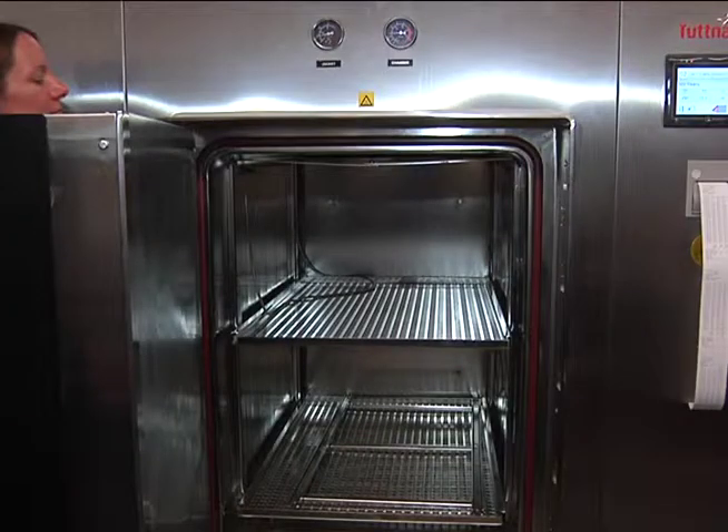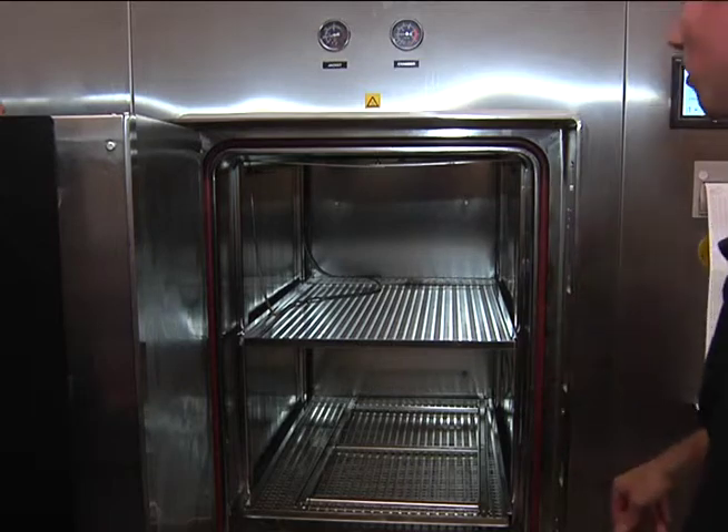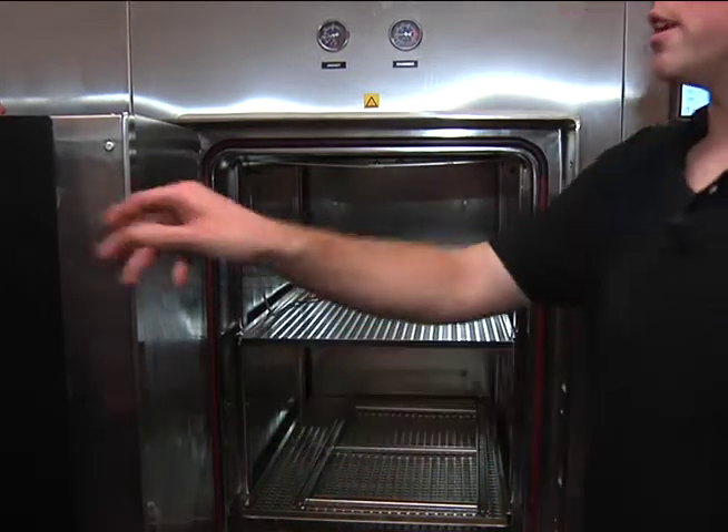This one's really no different than the ones you've used in the past, other than a few extra features — a touchscreen, things like that. Temperature probe on either side; those are load probes. We're going to get into detail about those later.